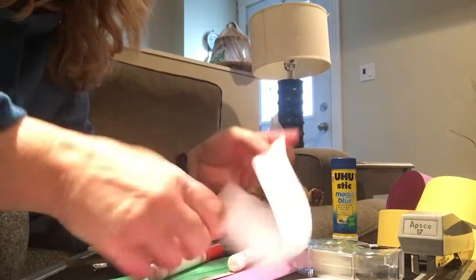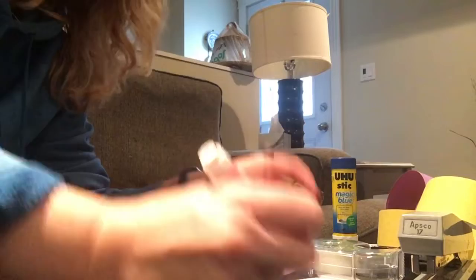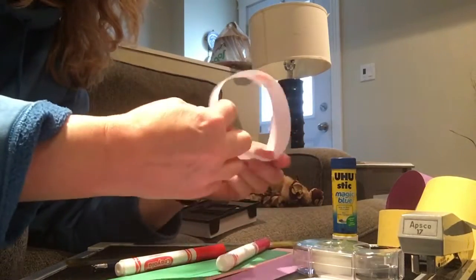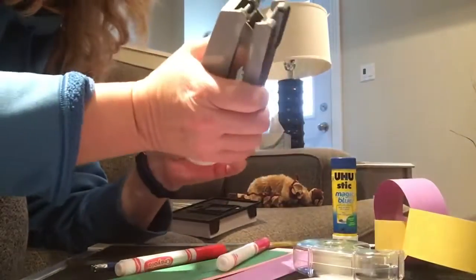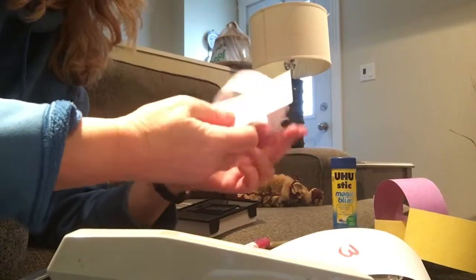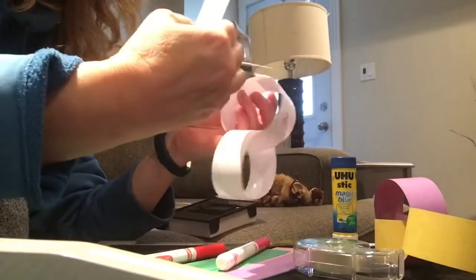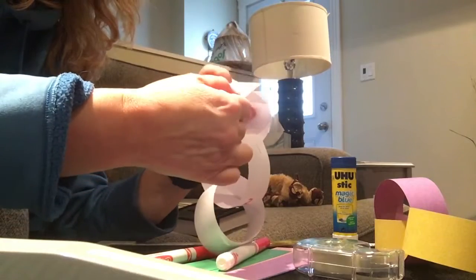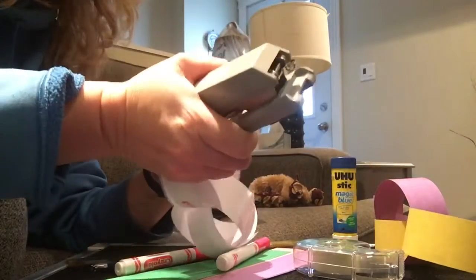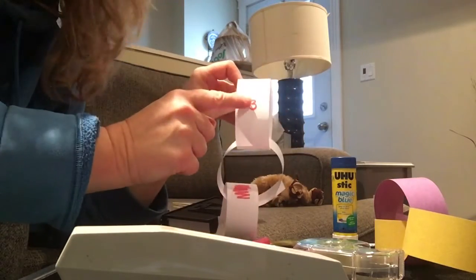Other things you can do is add numbers — one, two, three — and then staple those together. Add one, then add two, then add three, and the children can count them: one, two, three.